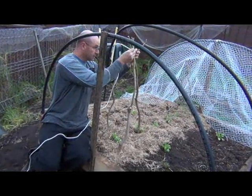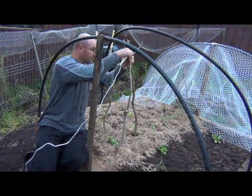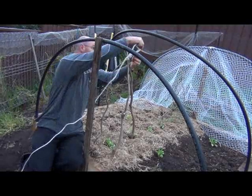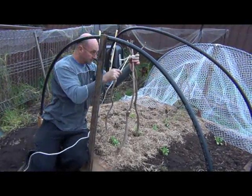If we slip the knot through, that'll give it something to bite on and bind to. So there we go — we've got the top bound there. And just to make it bind a bit more, I'll just wrap it around a couple of times.